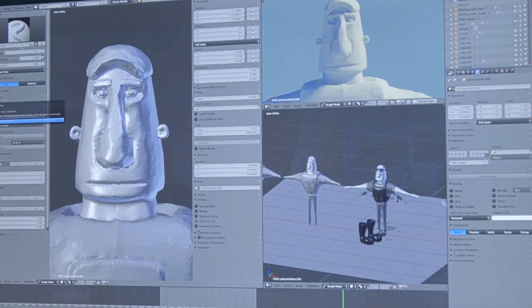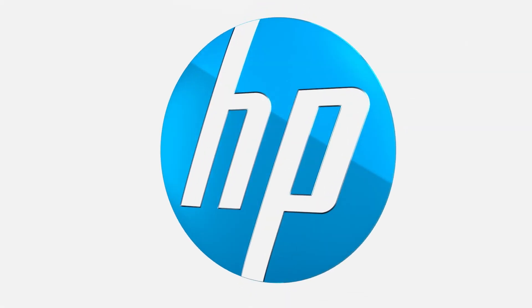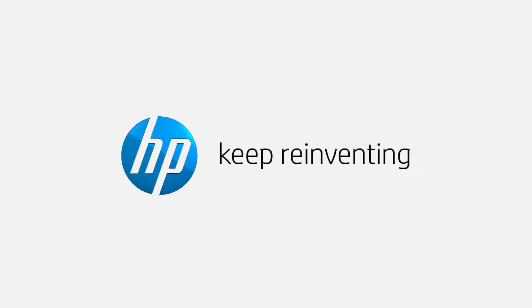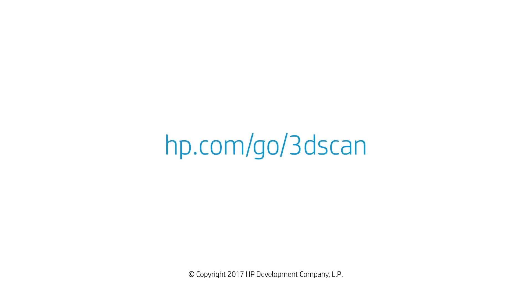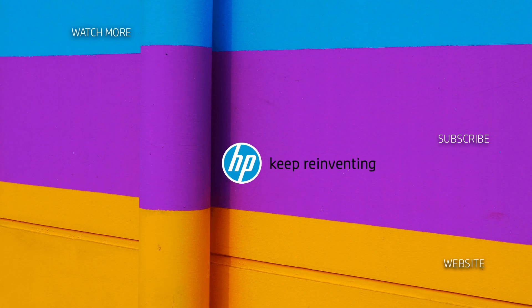They've seen something they made in the real world exist in the virtual world in a way that they never could before. With the arrival of the 3D scanner, finally, we were able to begin with art first and wrestle with technology second. So thank you.